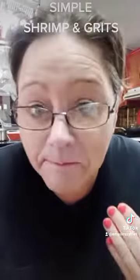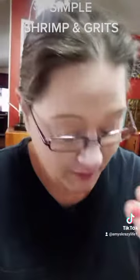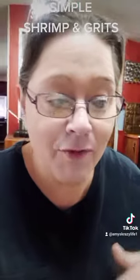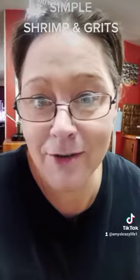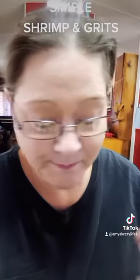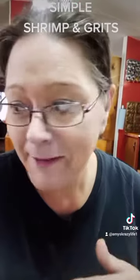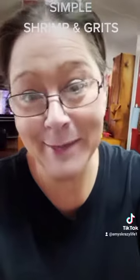Oh my god! That was good! I mean, there's not a lot of seasoning in here — if you want to add garlic or whatever. My dad put some hot sauce in his because he puts hot sauce on everything. But the whole bag of cheese in those grits — it's just all good, can't complain. I will definitely make this again. So good, y'all have a good day — I'm chowing down!